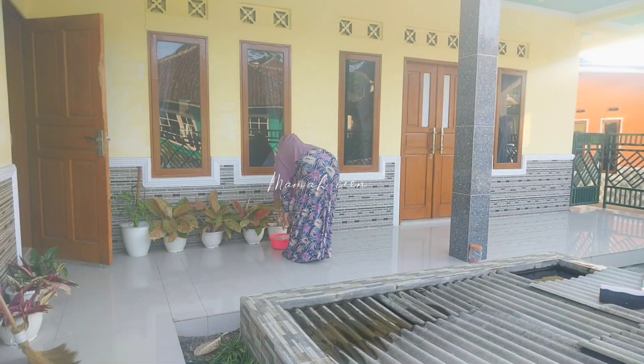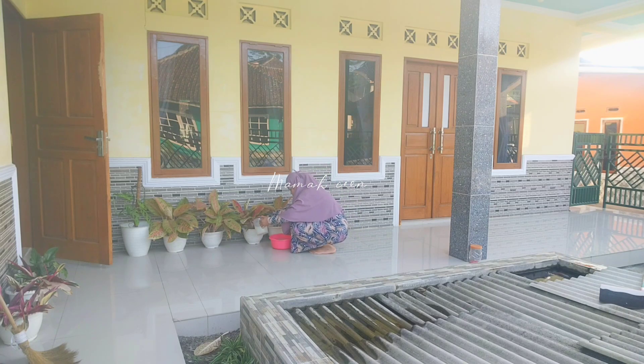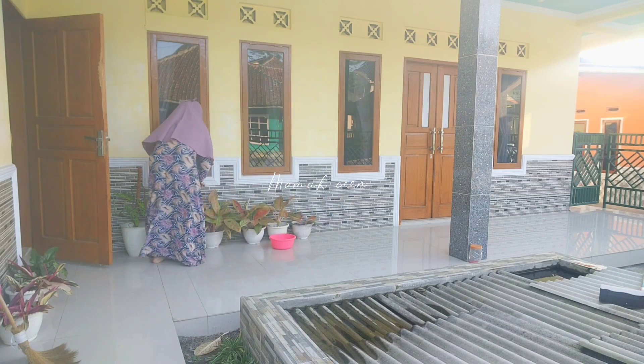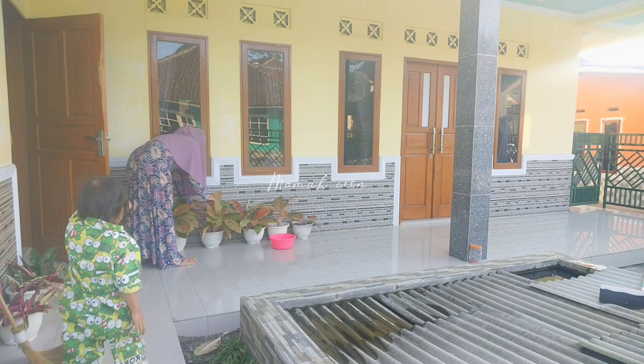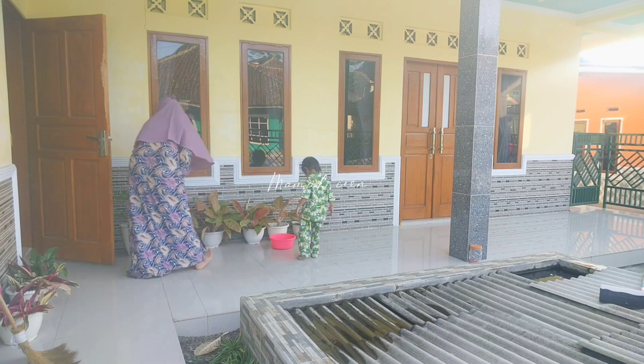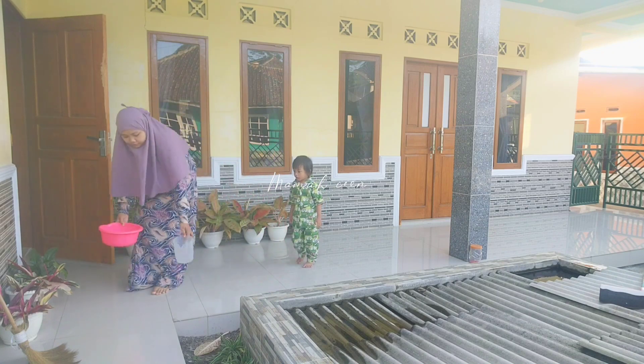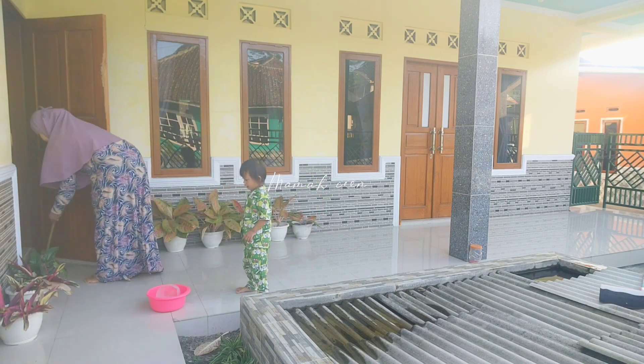Selesai sapu-sapu, aku mau lanjut siram tanamannya. Di sini aku pakai air cucian beras karena tadi habis masak nasi, sayang kalau airnya dibuang. Aku pakai aja untuk siram-siram tanaman, katanya air beras itu bagus untuk tanaman karena banyak nutrisinya. Jadi kita manfaatkan aja apa yang ada, jangan apa-apa dibeli. Di sini ada adek Iren yang nemenin aku.